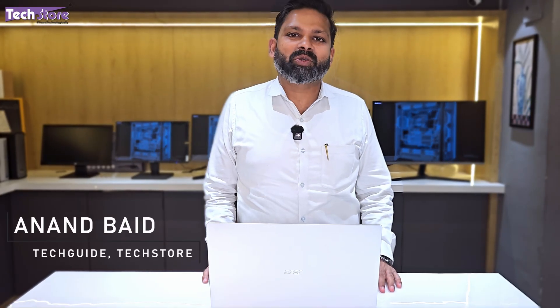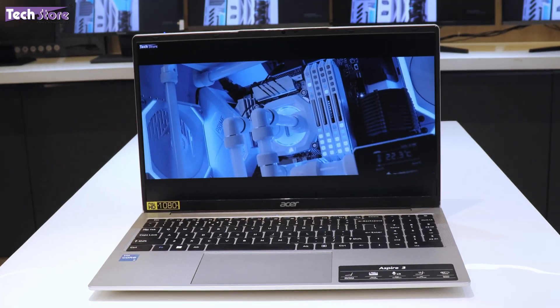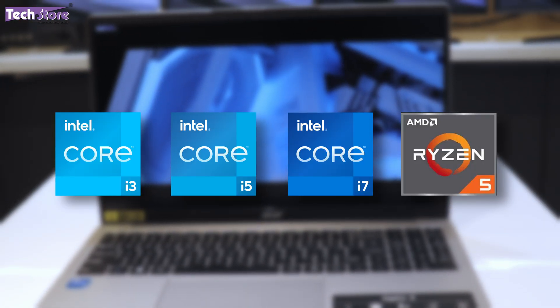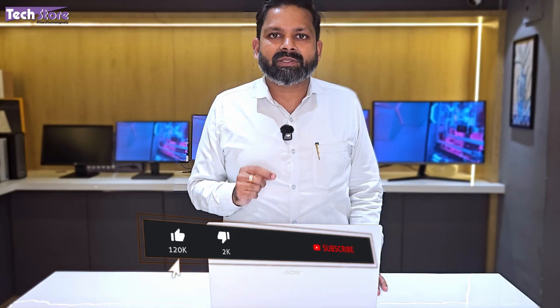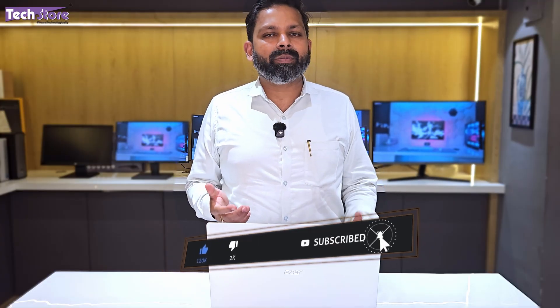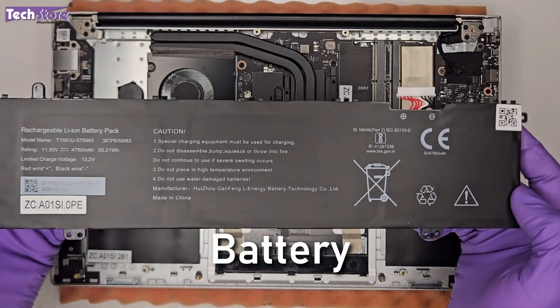Hey guys, I'm Aranand, your tech guide from Tech Store. In this video, I'm going to be showing you the latest Acer Aspire 3, the 2025 variant. This model has i3, i5, i7, and AMD Ryzen processors also. If you are planning to buy this laptop, or you've already purchased it and want to upgrade RAM, put a hard drive or SSD, replace a battery, or if the time and date is not working, then this video is for you.